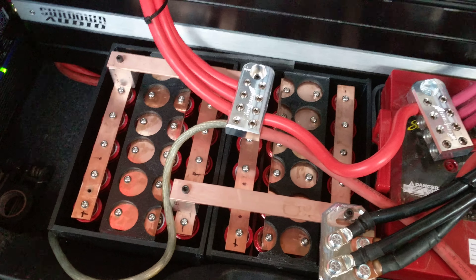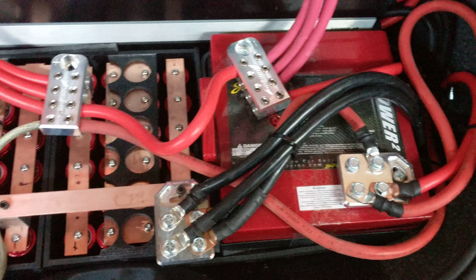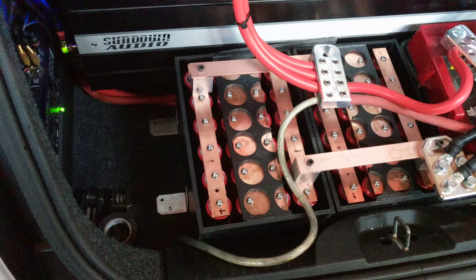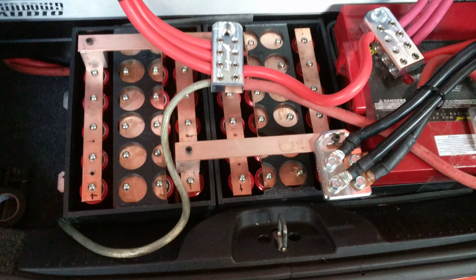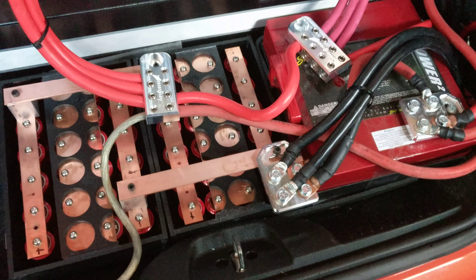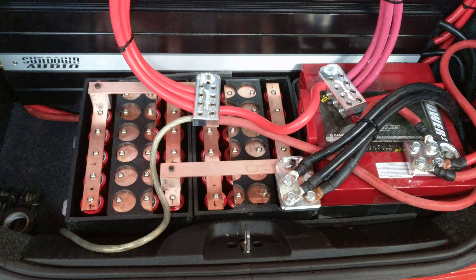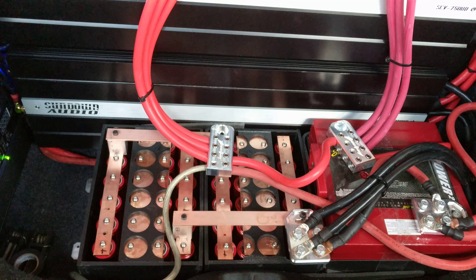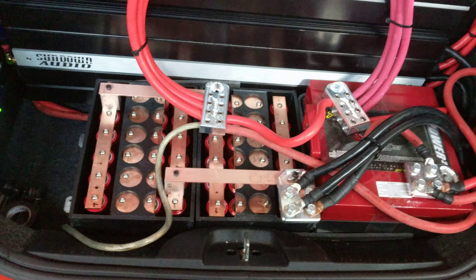They say it's better to run pure lithiums and dump the AGMs, but I'm not really interested in building another set of lithiums to give me the amp hours I need. So I'm just going to use the two AGMs to increase the overall amp hours of the system. This is an electric car, so the inverter from the main battery to the 12-volt system is only capable of 170 amps.